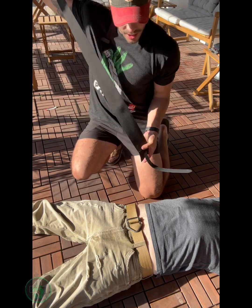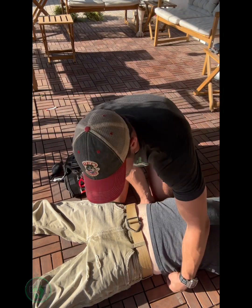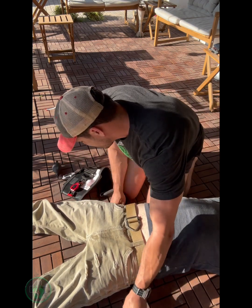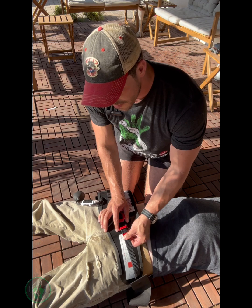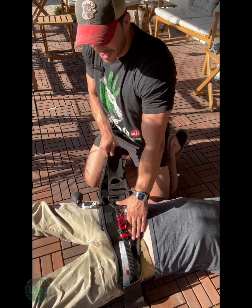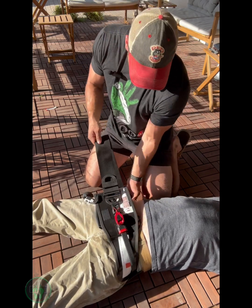We're going to take this piece, slide it under the small of the back. If there's any space there, work it down below the buttock, right there. Then position this, slide red to red — that's in place. Then you want to pull out all the slack from that side.